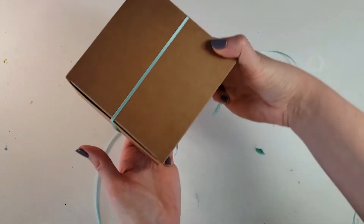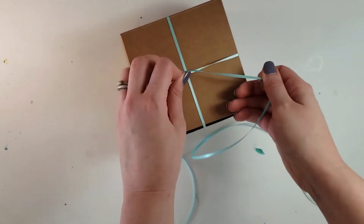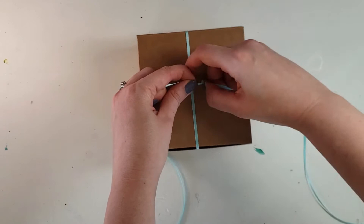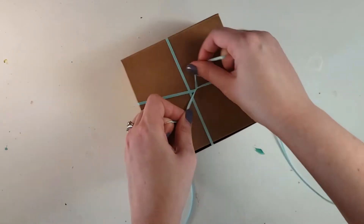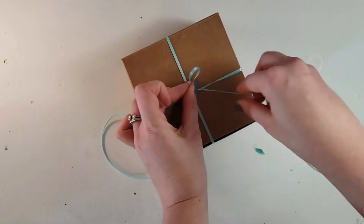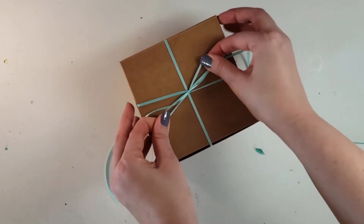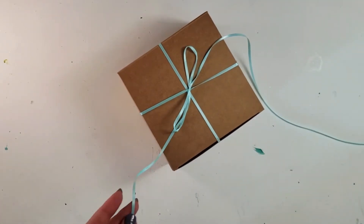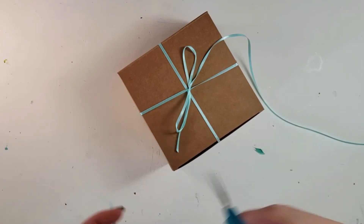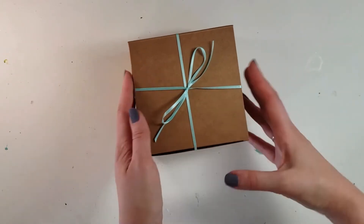Then I take a ribbon — just a satin ribbon. I get rolls of it for $0.97 at Walmart and this is going to help keep my lid closed; it's not just for decoration. I use a variety of colors depending on the season. Sometimes I tie a bow and other times I just tie it, depending on how much ribbon I have of that particular color.